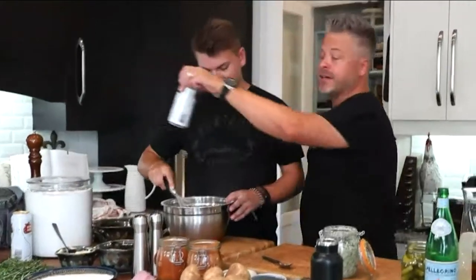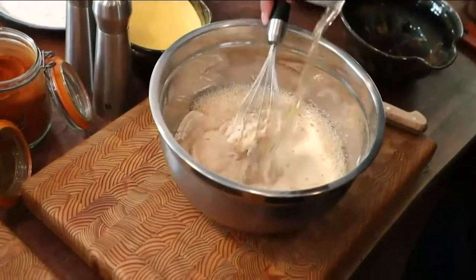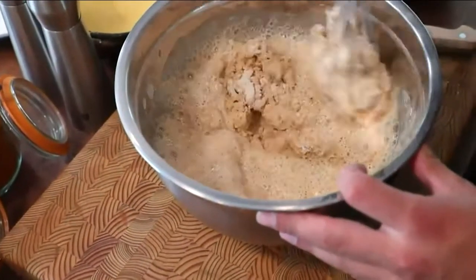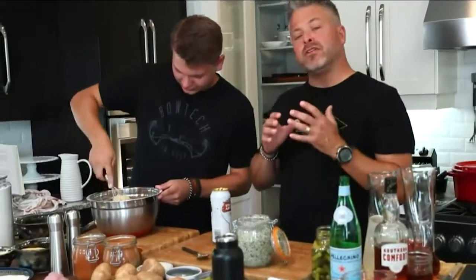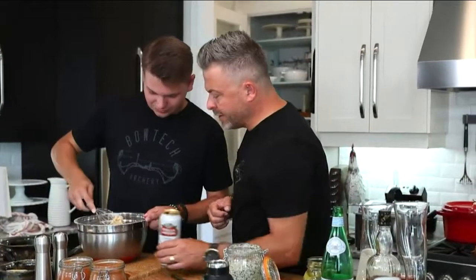Now the fun part — cracking the beer. We want a nice pilsner. We've done dark beer before, but it just depends how bold you want the flavor: the darker the beer, the richer the flavor and the darker the batter. We'll need another one — crack another. Whisk that up; we want the consistency of a really heavy cream. Keep in mind the batter will also thicken as it sits, so you want it a little looser at first.